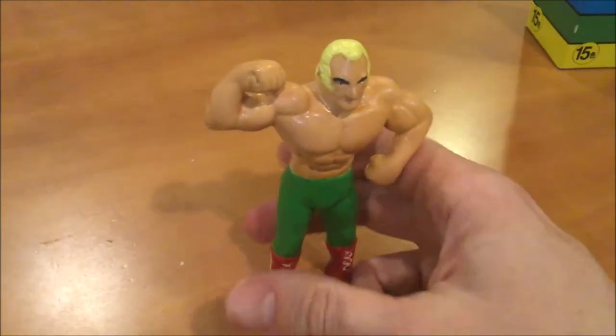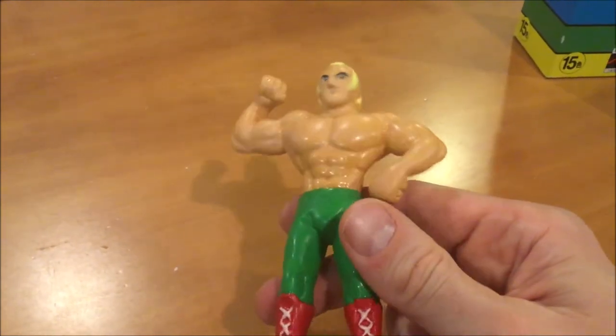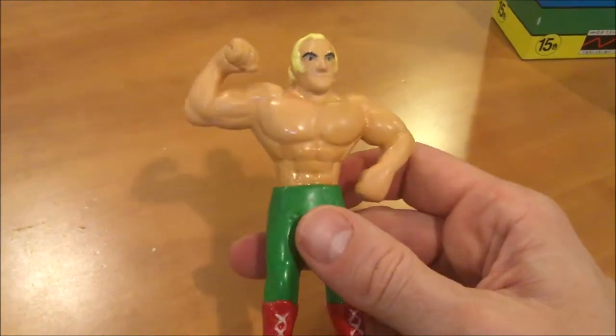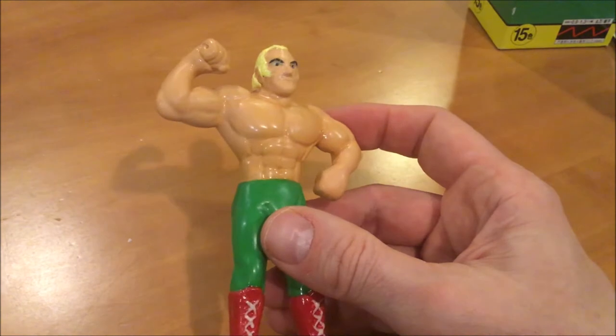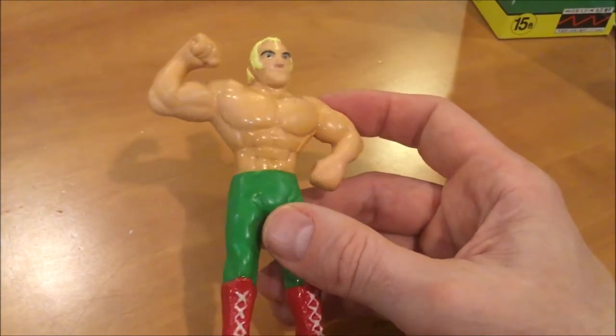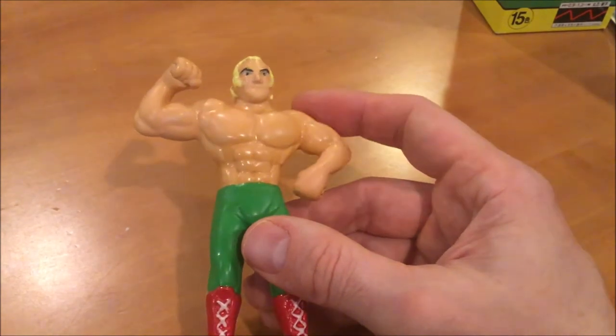My first draft of painting him was a lot shinier than this — he was too shiny. I used a satin gloss spray paint and that came out too glossy. Then I ran over it with a higher grit sandpaper, which kind of knocked it back, but every time I did that I would sand through — like his elbow — back to the primer, and it just became a disaster.